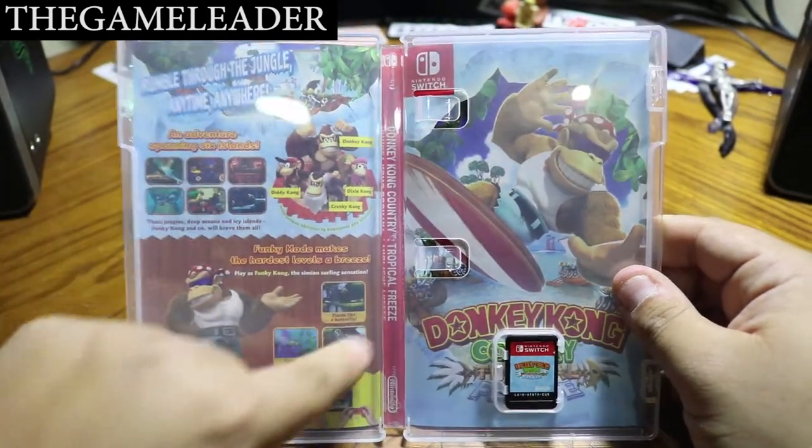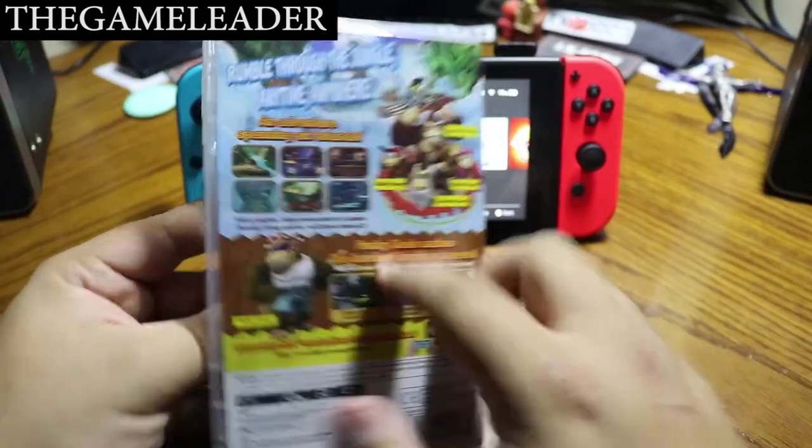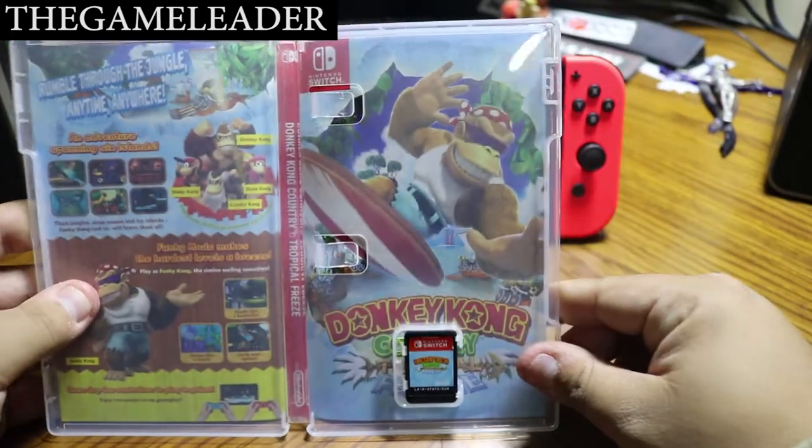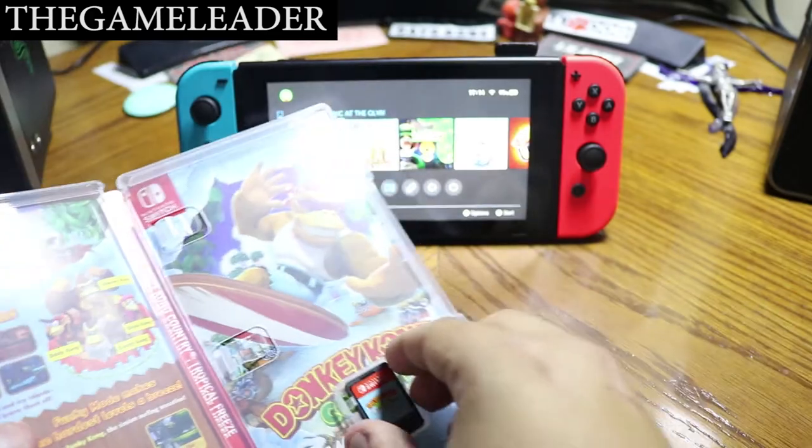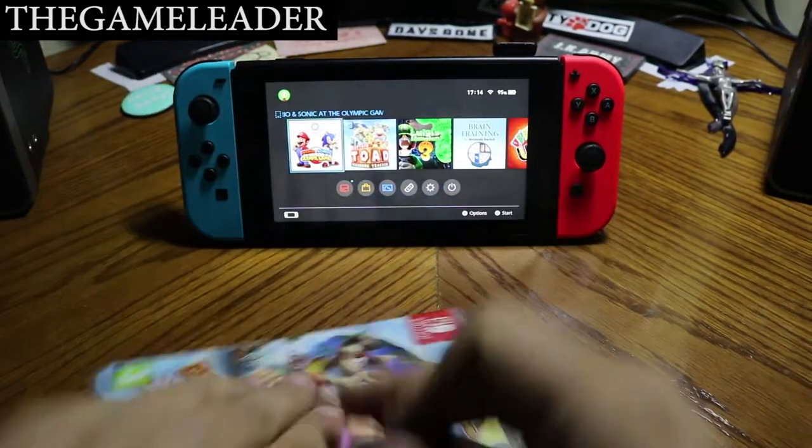Wow, there are some things at the back as you guys can see. This part mirrors the same artwork as the back of the box, and you can see Donkey Kong himself surfing.